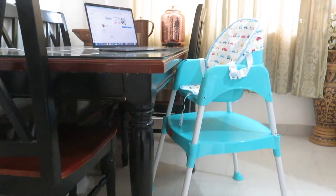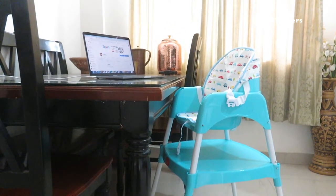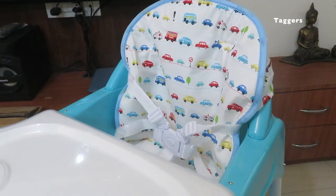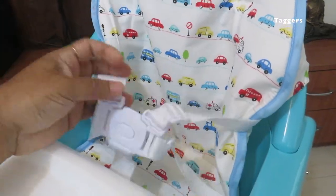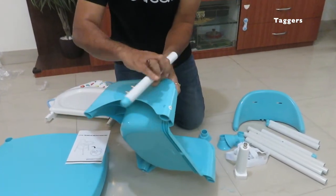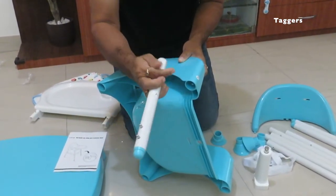First impression: the product seems to be of great quality, be it its seat, legs, or the table tray. The product is designed with keeping in mind the safety of the baby. If you look at the kids seat cushion, it comes with a safety harness which can protect the kid from falling. Now let's quickly assemble it. The user manual has all the instructions mentioned step-by-step to help ease the installation.